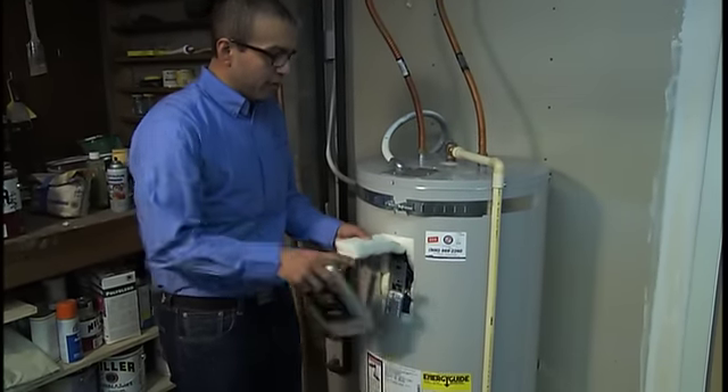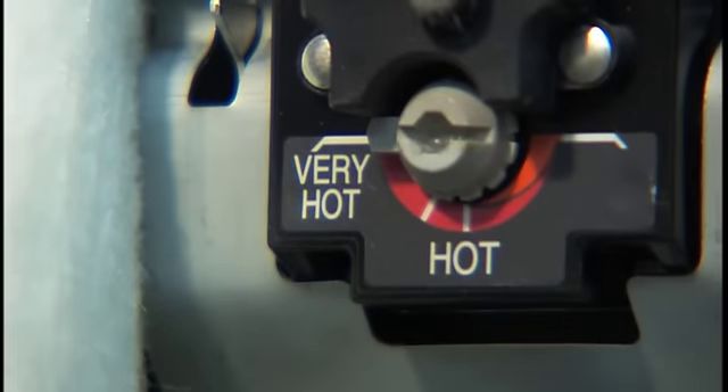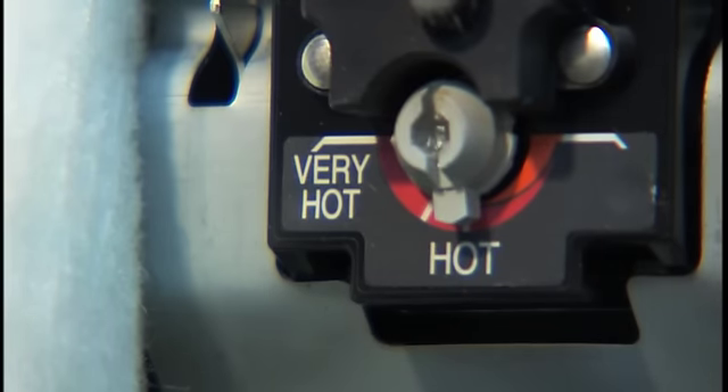So you open this up, you pull back the insulation — you're going to want to see that — and any auxiliary covers they have protecting the thermostat. Now as you can see, this particular model does not have numbers. It has settings from very hot to hot. I'm going to move this down from very hot to hot because I know that that's 120 degrees.